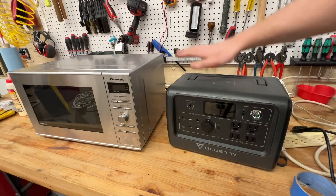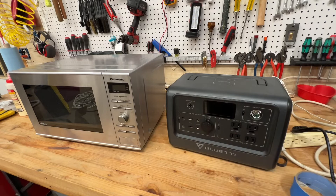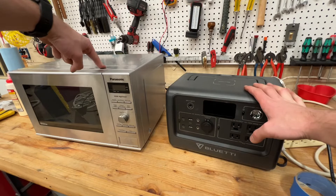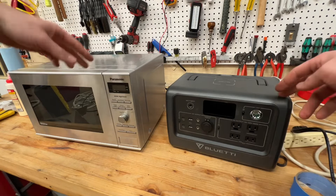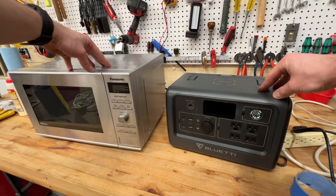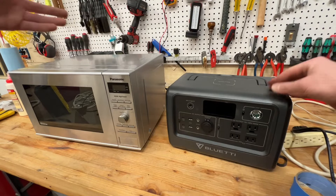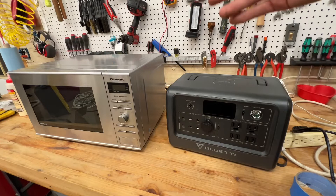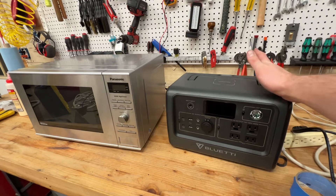This whole setup — the microwave was about $150 — so we're looking at around $700 between the two plus tax. This has been allowing me to actually lose some weight and stop hitting fast food so much. I've been able to make my meals and have them warm. It was negative two degrees yesterday — I don't want to be eating cold food in that. This has really made a huge difference, and the microwave has been a godsend.